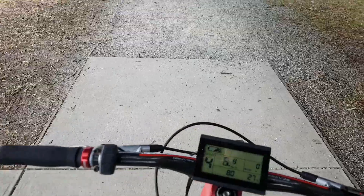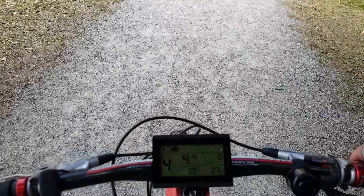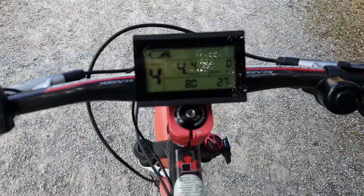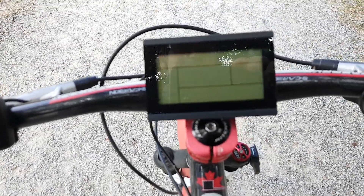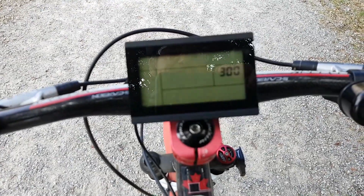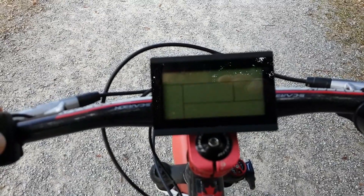Yeah, I definitely recommend giving that a go. I'm going to take the limitation off now. As I mentioned, I had put a limitation to cap it at 300 watts. I'm going to turn that off altogether and just let the motor do what it has to do.